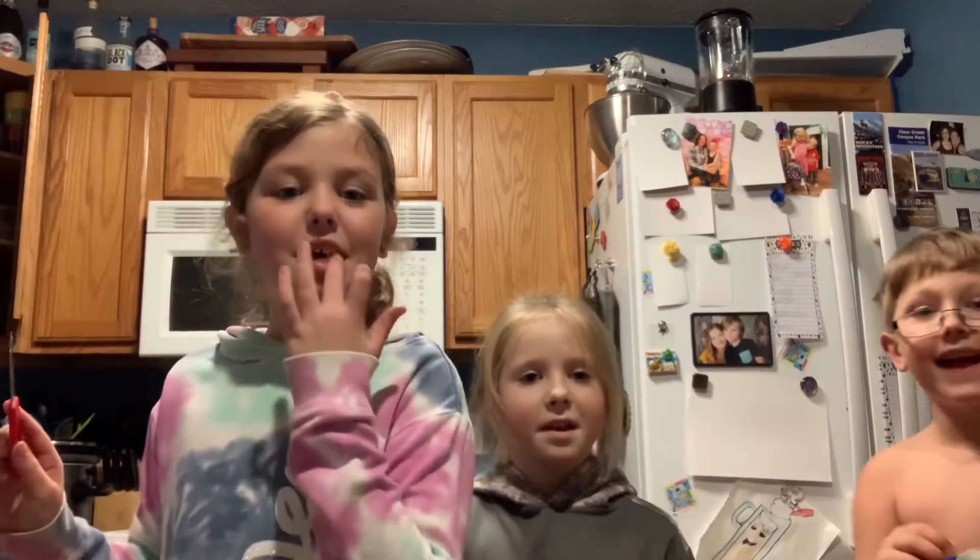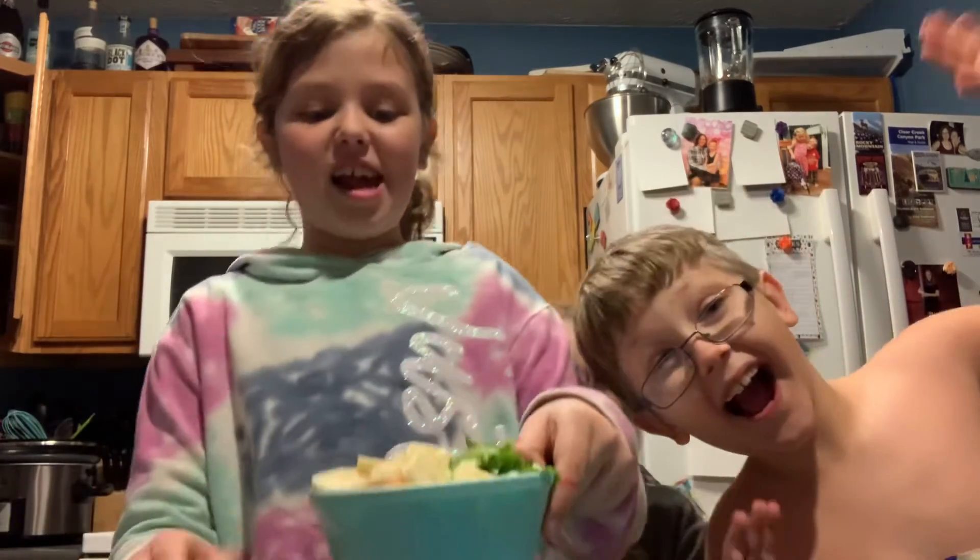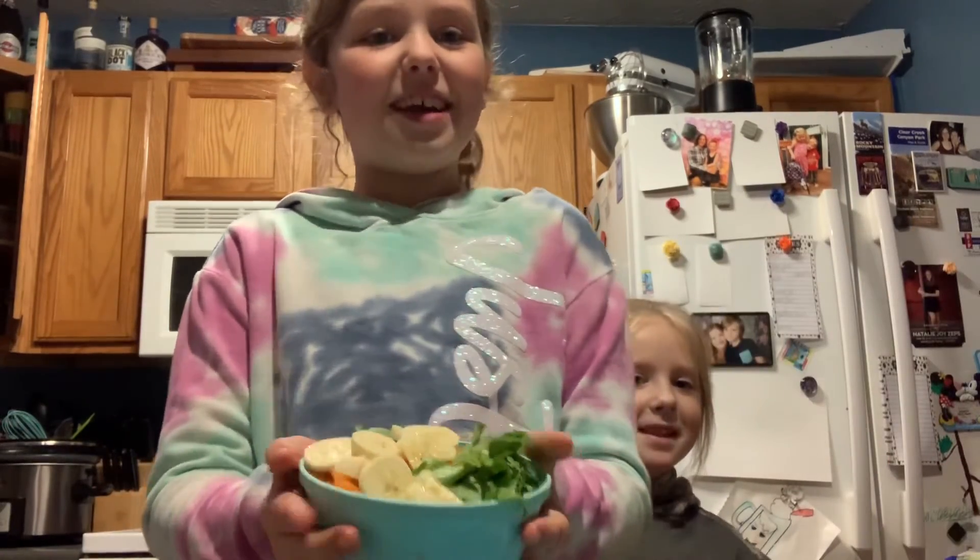And that is going to be our YouTube video for today. Bye! And this is the pickle heart salad. I hope you enjoyed, and we'll see you next time. Bye!